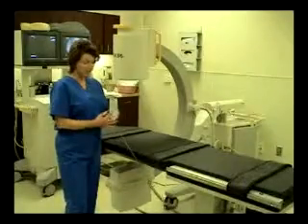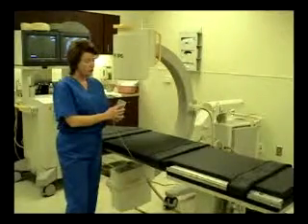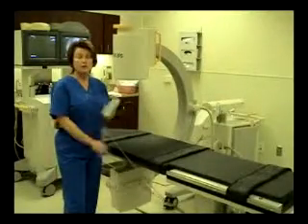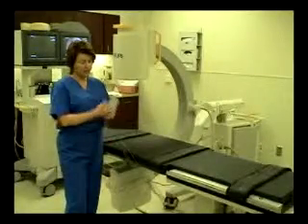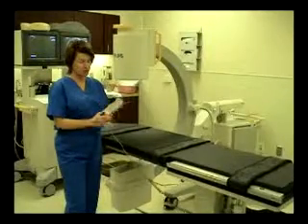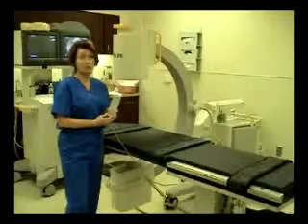You also have optional memory positioning on the hand controller. You can program the table to be all the way at the lowest elevation and level for patient transfer on and off the table, and then you can pick one of the other elevations or articulations — for instance, for different heights of physicians who are working on the table.